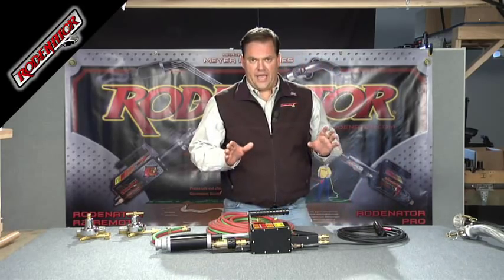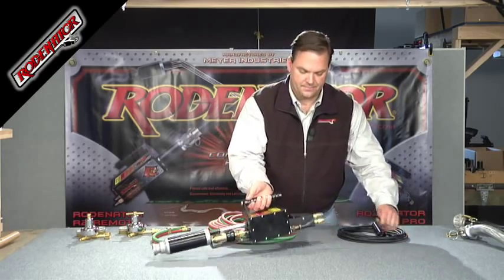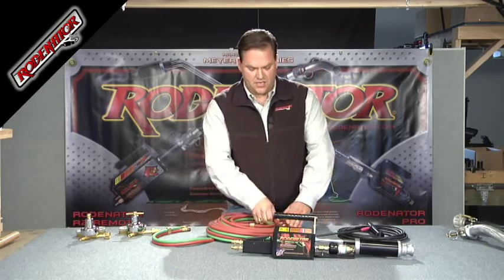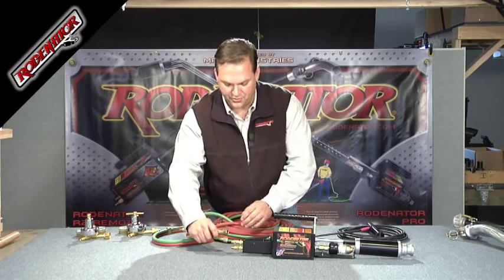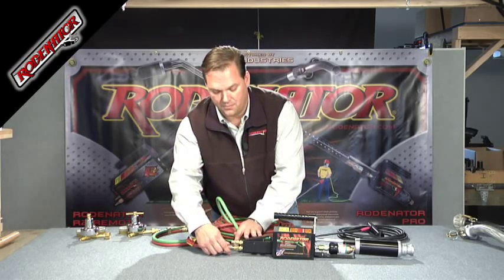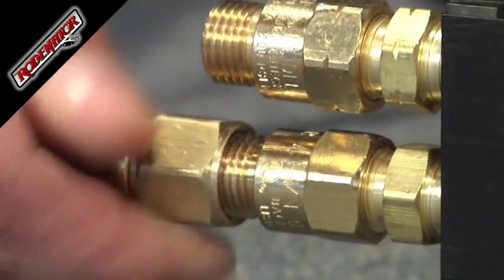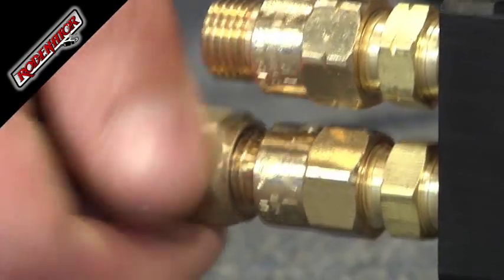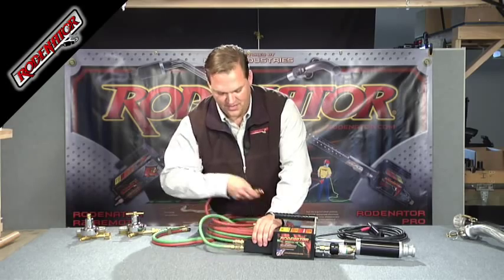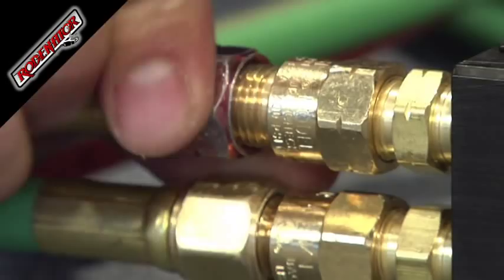The next step is to hook the gas lines up to your R3. You've got your 50-foot hose with two ends. One end threads directly onto the back of the R3 — the bottom is your oxygen and it threads clockwise, and the top is your propane and it threads counterclockwise.